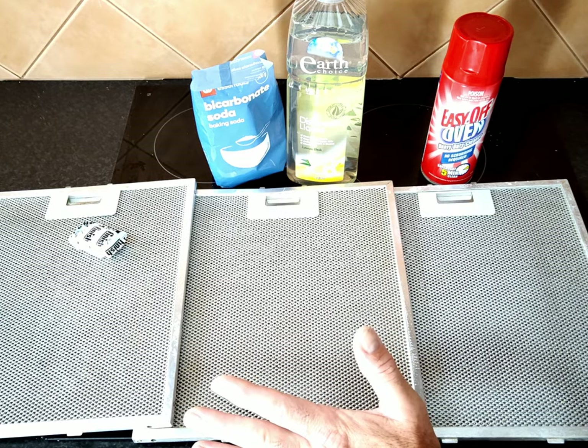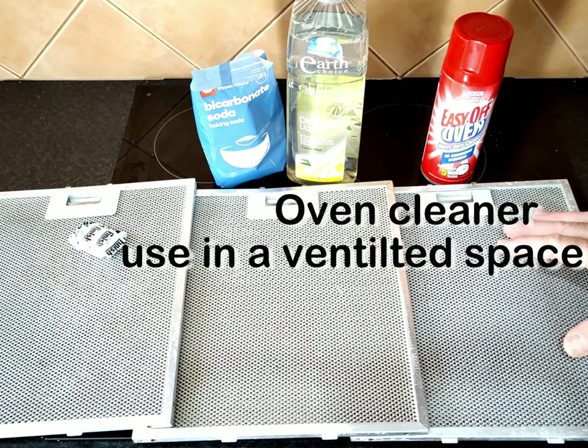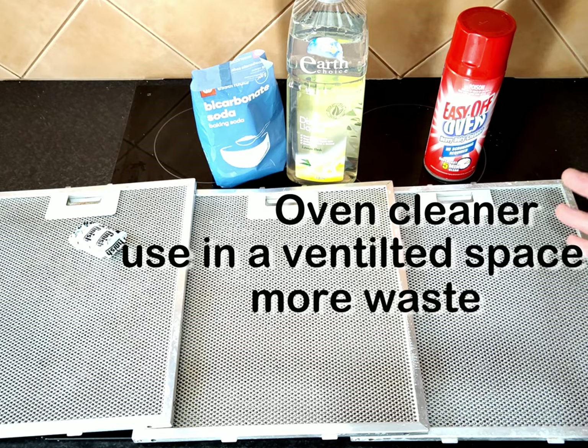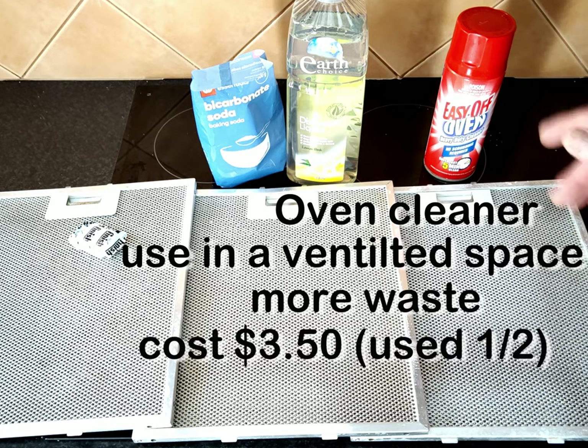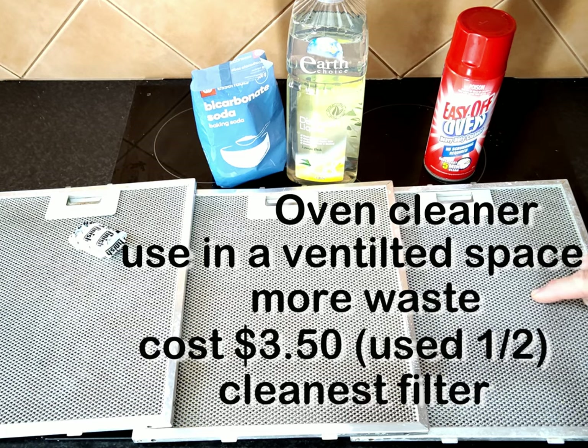Running under hot water, this is the one where we used the oven cleaner. It was a horrible product to use — it made me cough — and now we've got a leftover can going into landfill. It was the most expensive at about $3.50 to $4 for the can, but it has come up the best. This is the cleanest filter — bright stainless steel color.